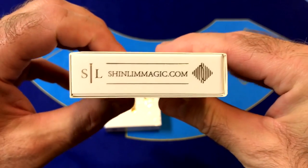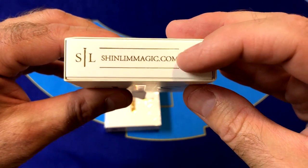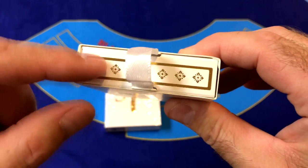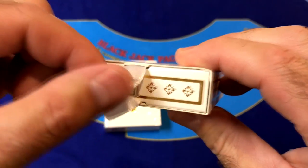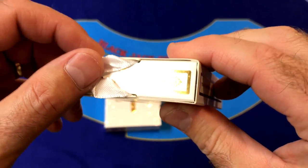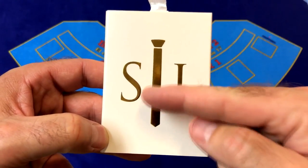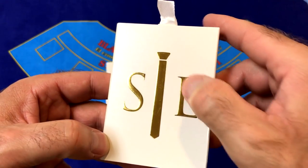On the bottom we have some ad copy, Shin Lim's logo and his website, done in gold foil. On the top we've got the pull tab for the inner box and a floral design with an R for Regalia — again, all in gold foil. On the back we have the Shin Lim logo and his tie with his initials, all in gold foil and embossed.